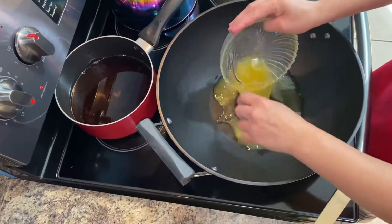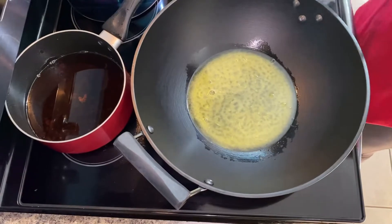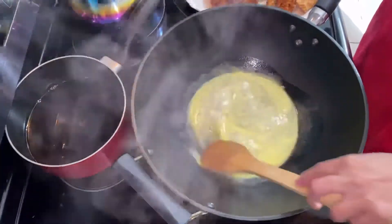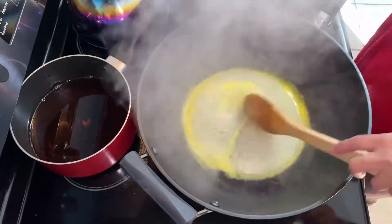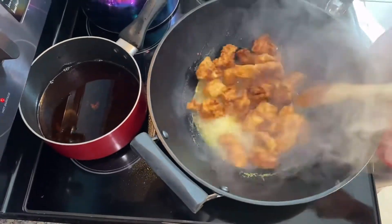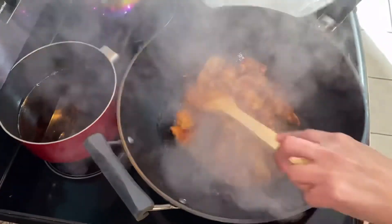I pour the sauce into the pan and let it reduce. We'll see if it works. Let it reduce until it becomes sticky — just let it evaporate.